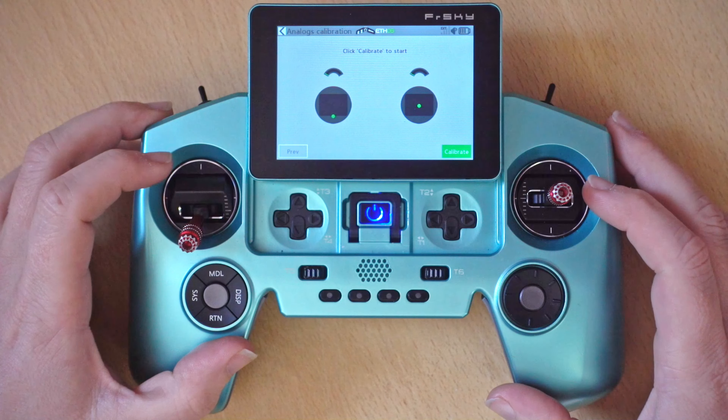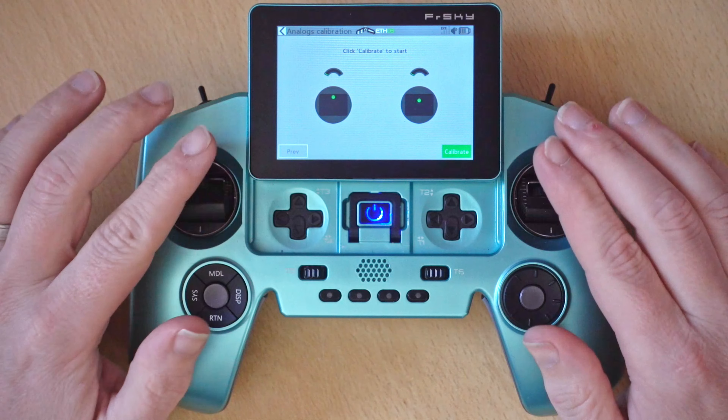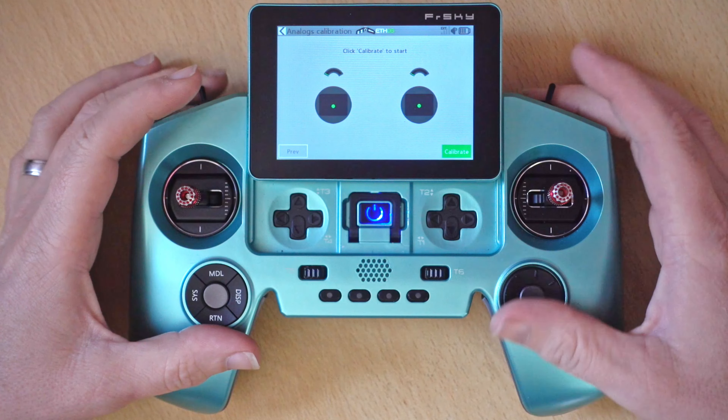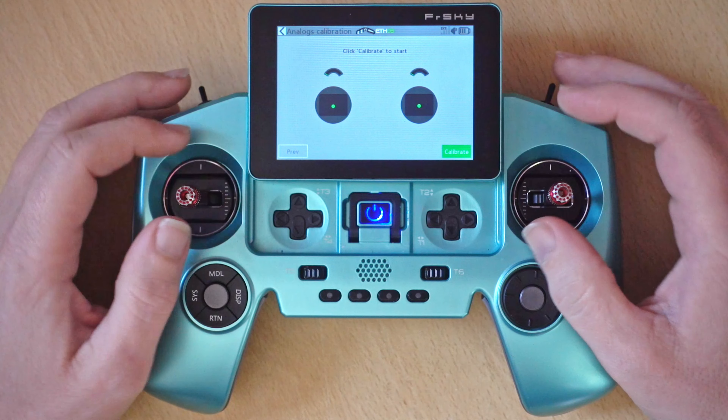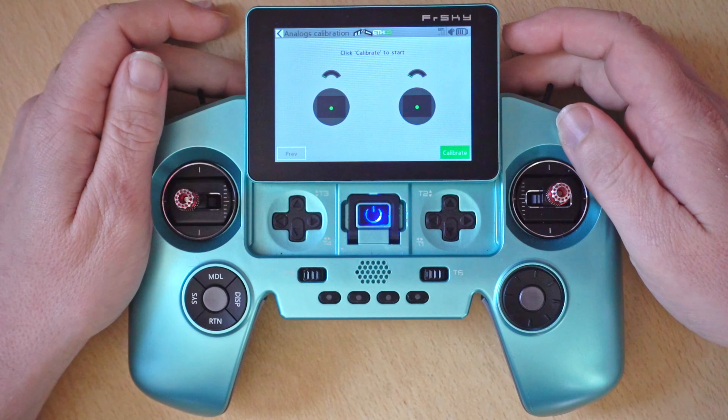So we're going to go to this page, which is basically just a demo page — you don't need to do anything at this point — but on the next page what we need to do is center all the sliders and switches.